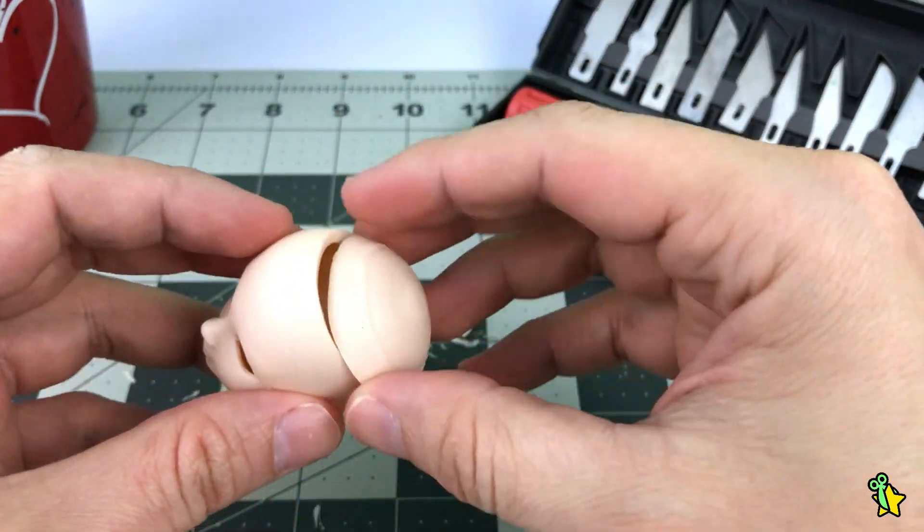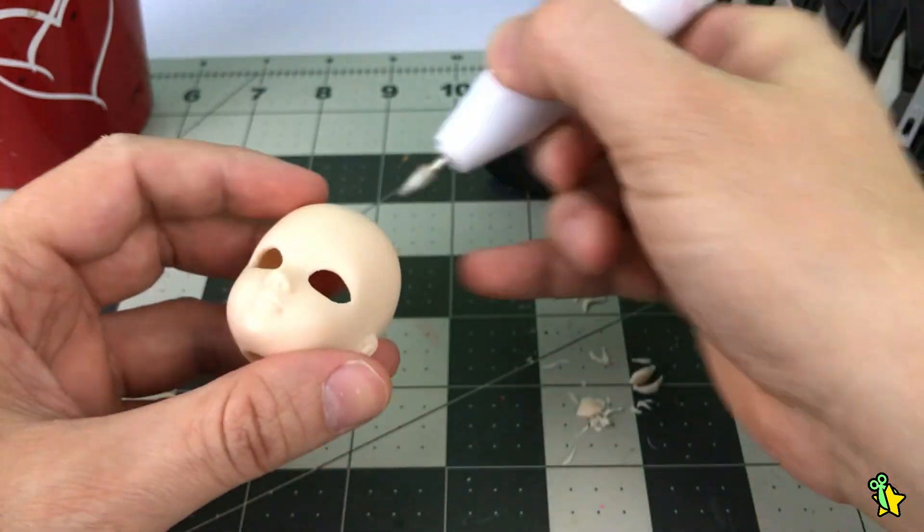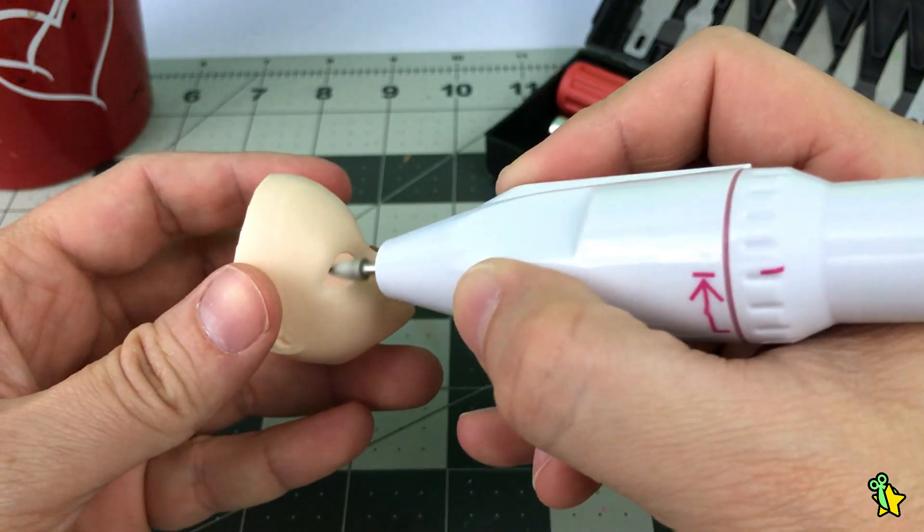Oh my god, this is looking like a BJD already. Of course, as a final step I'm going to smooth all the areas where I was working with the exacto knife.